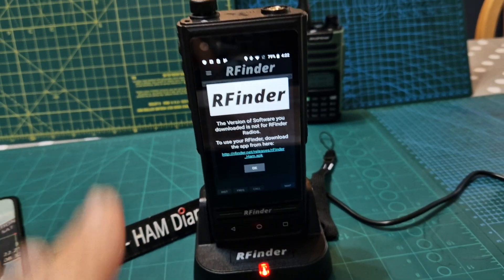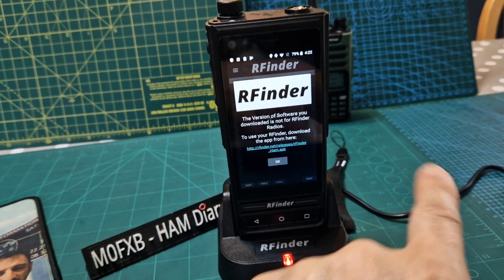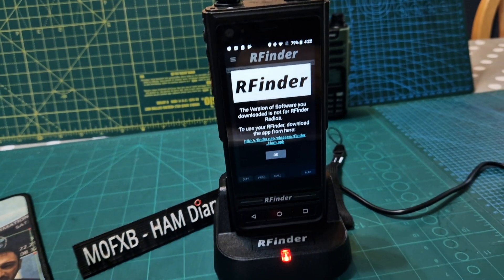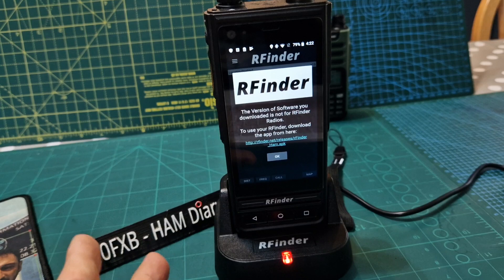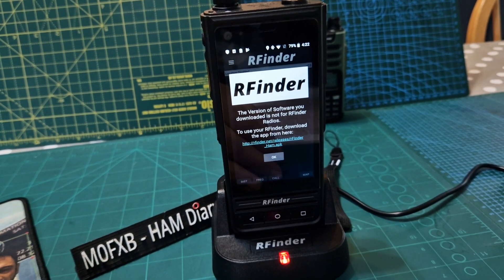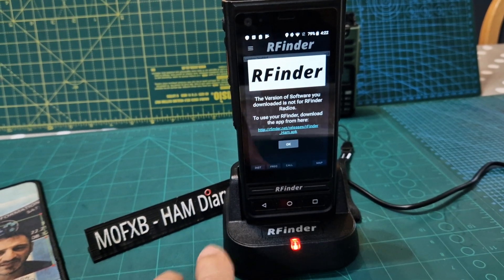Welcome to my channel. We've got a used R Finder B1 here. The B1 Plus has got USB charging — there's a USB-C connector that connects to the PC on this device. R Finder is a VHF, UHF and Android radio. The new R Finder is about 1200 pounds at the moment, but I managed to get this one used.